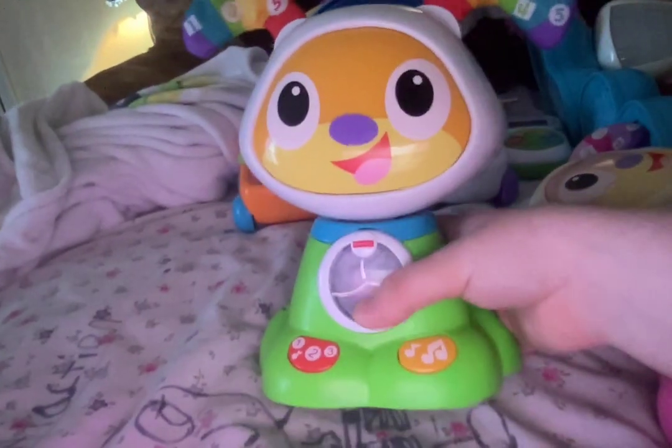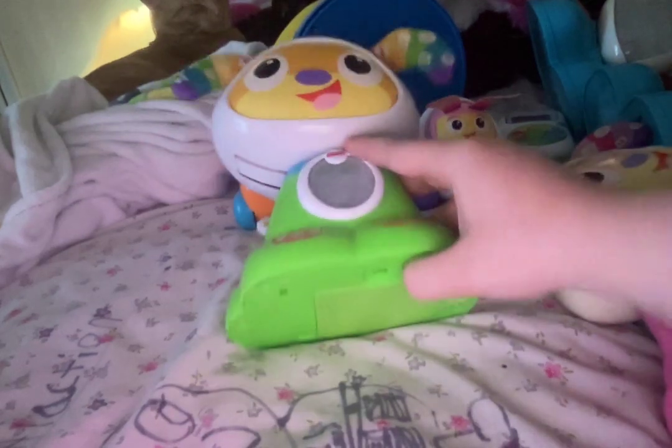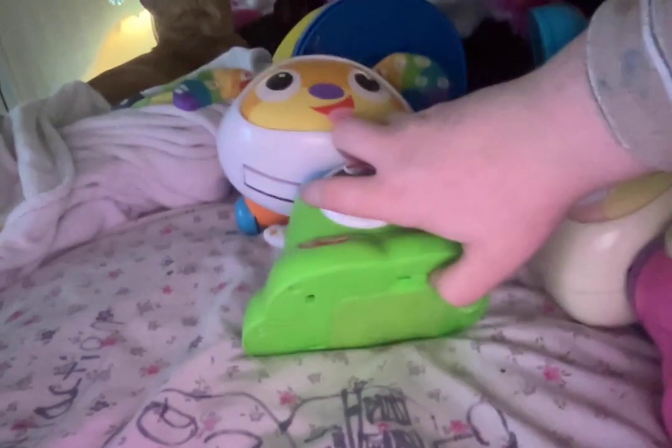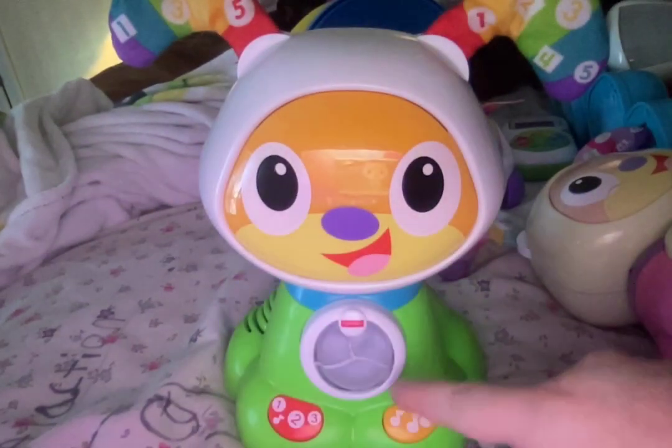My Green Beat Bow Wow, which I got for Christmas, has low batteries. I'm gonna turn it on. Sounds normal in the startup.